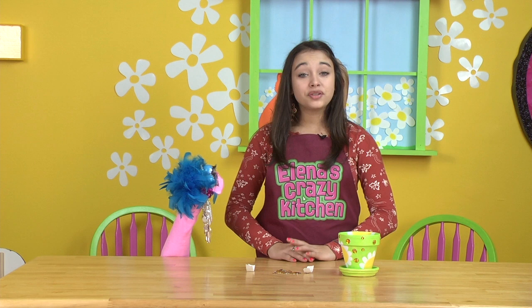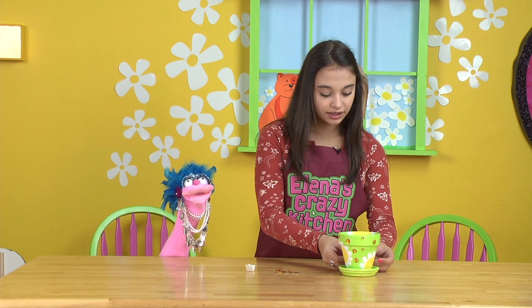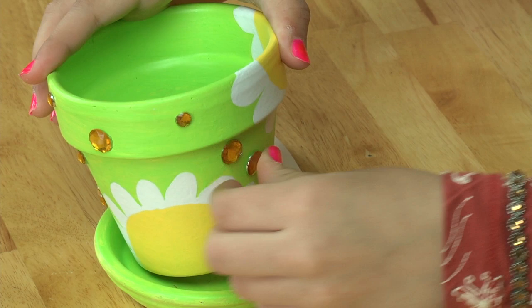To make the rhinestones stick, you can use glue dots. Just put the rhinestone on a glue dot and peel the rhinestone off. Then place the rhinestone on your surface, just like Elena is doing. That looks so pretty — it looks like a happy pick-me-up planner. Oh, you're right, it does.